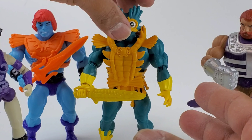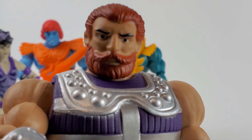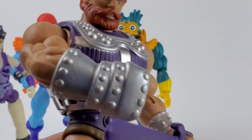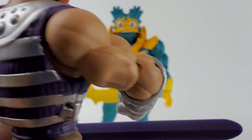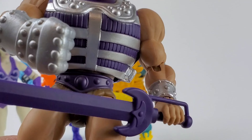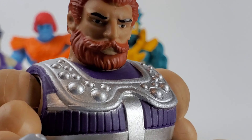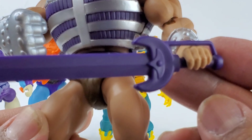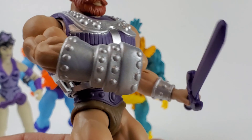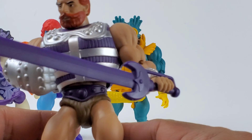Let's take a closer look at Fisto, the only good guy from this wave. Look at that — nice, cold, nice paint detail. All of these figures from this wave are really done pretty well, no lazy painting when it comes to paint applications — it's very well done. Even the sword. Same articulations as the previous guys.